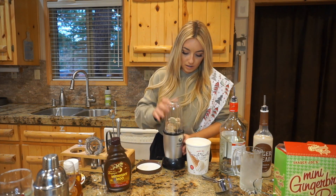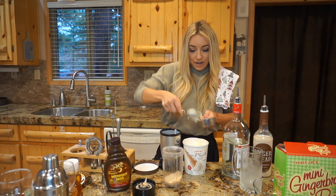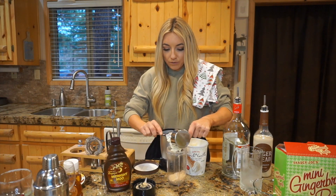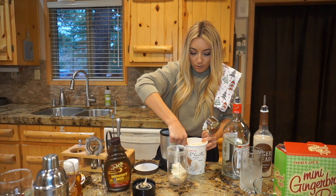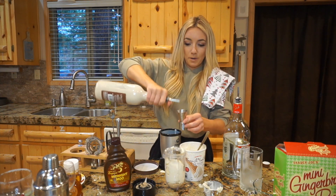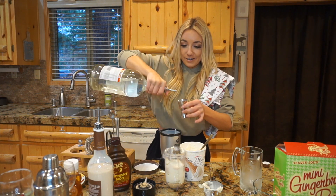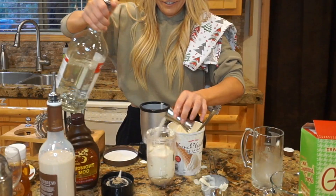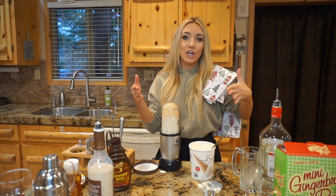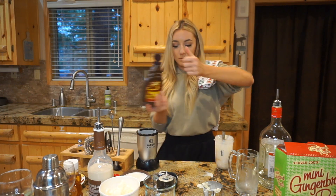This will be used to rim the glass and you'll have actual gingerbread in your milkshake, so put a little bit off to the side for the rim. We'll start adding our ingredients — go in with about a cup and a half of ice cream. Calories don't count during the holiday season, but you can use Halo Top if you prefer. Then go in with a shot of gingerbread liqueur and a shot of vodka, then put it in the blender.